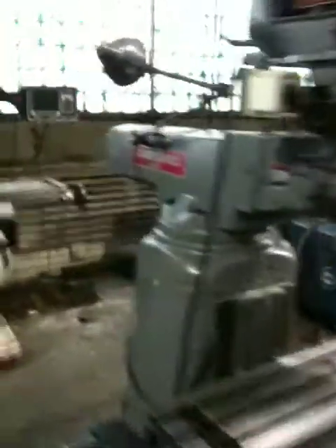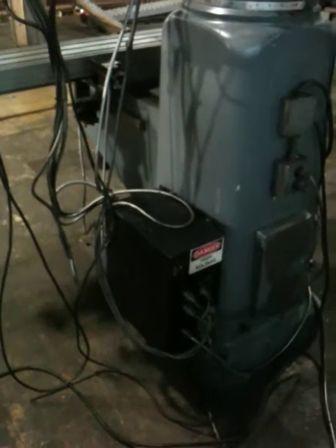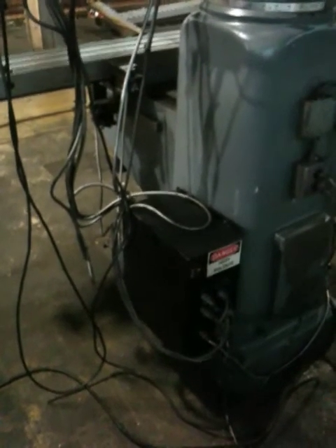I'll walk around the machine once for you. This is an original paint machine, by the way. You can see the one-shot lubrication system right down there. There's a work light. Down below you have your module, which is basically a PC computer.